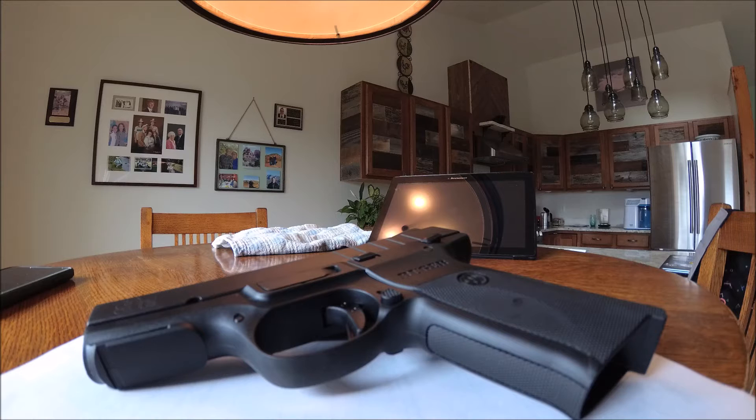It's cool to have a review of a gun, but everyone wants to know: is it a gun that's going to last me a long time? Is this gun worth my money? How much value is really in this gun?